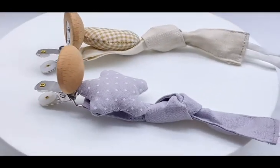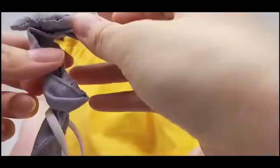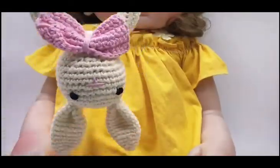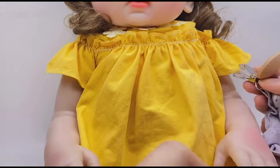Now let me show you how to use them. First, put the loop through the wooden teether, or any other baby product also can. Then thread the clip through the loophole, and last, open the clip and attach to baby's clothes.